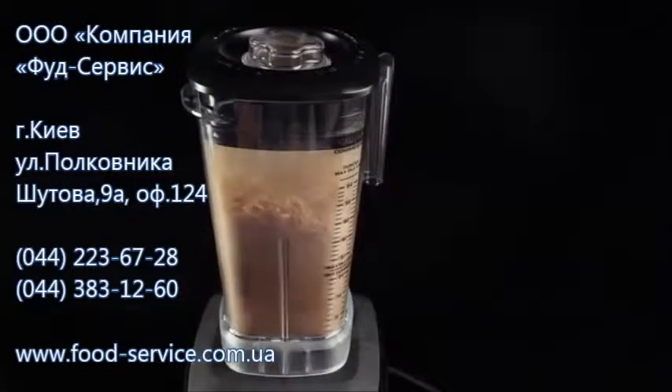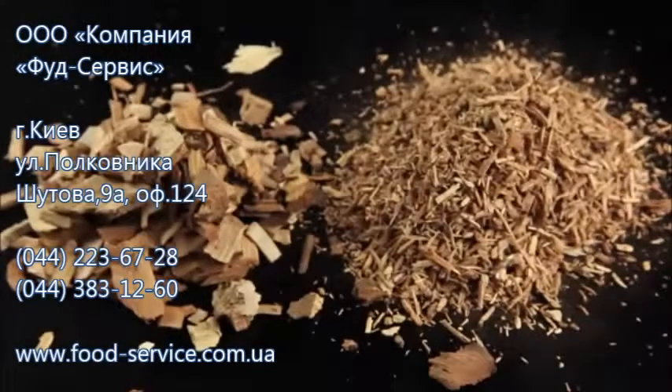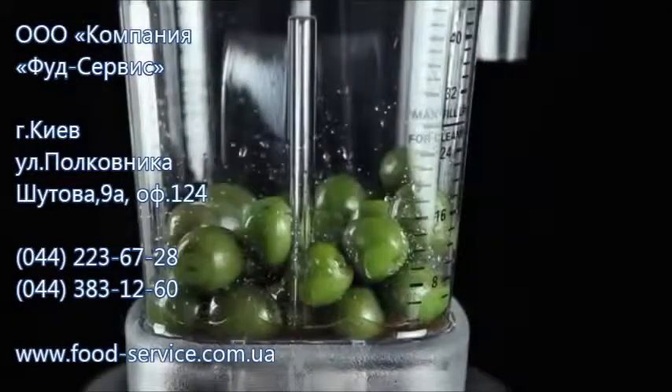But not everything in the kitchen needs such brute force. Sometimes it's better to use a bit of finesse and turn down the speed of the blades to do the best job, like for our olive puree. A clever and fast way to remove pits from olives for making tapenades or purees is by blending them on the lowest setting.